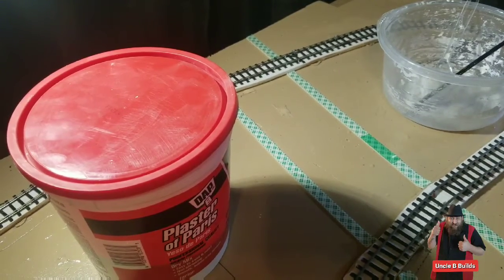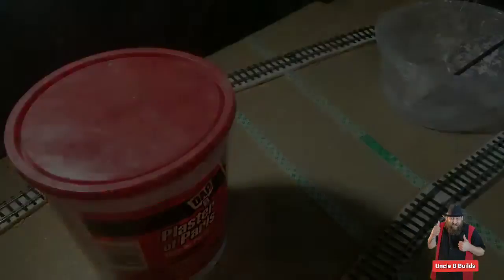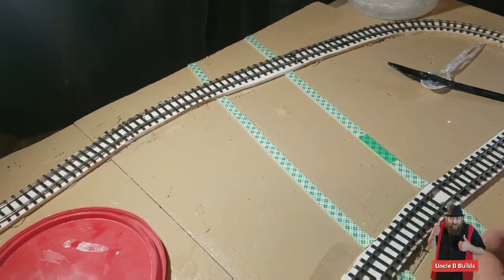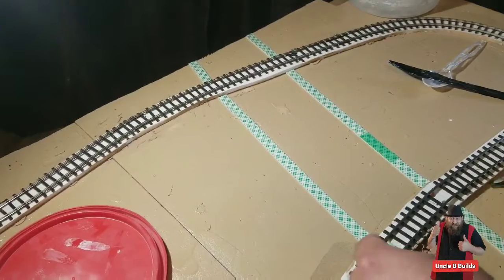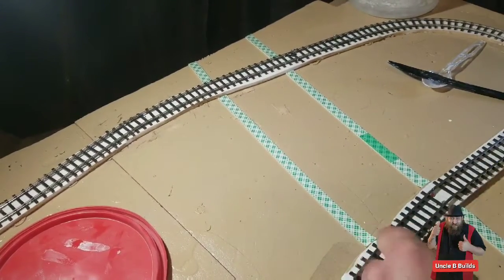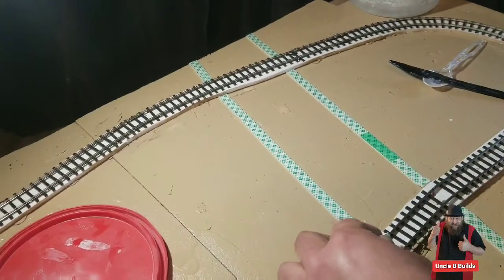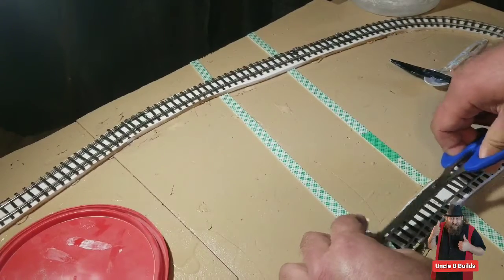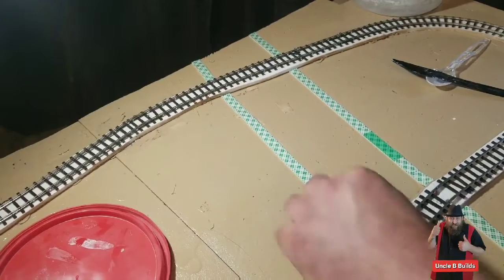Now I'm going to mix some plaster of Paris so I can pour it in there. Before I do that, I forgot — you should probably add some tape to go across the tracks there, because I'm going to plaster in there too. That little piece will kind of keep it from going all the way out.